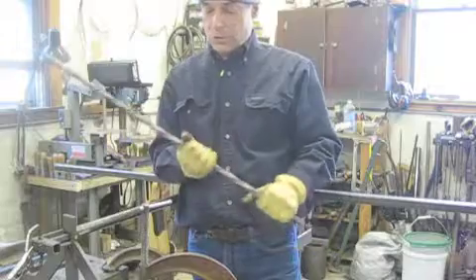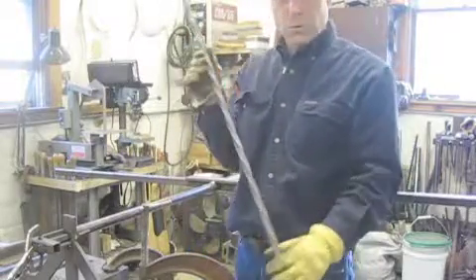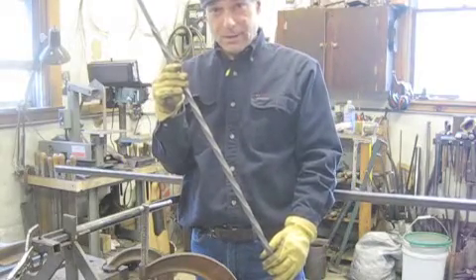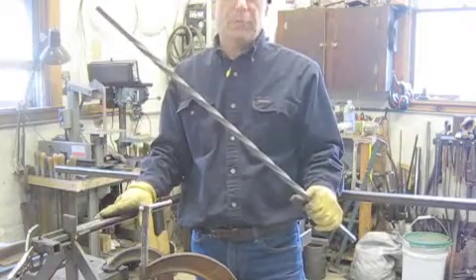Welcome to Artisan Iron. We're going to show you a special machine that I've made to make a twisted bar. You can do this by bending it by hand. We're going to show you how it works first and then explain how to build one.